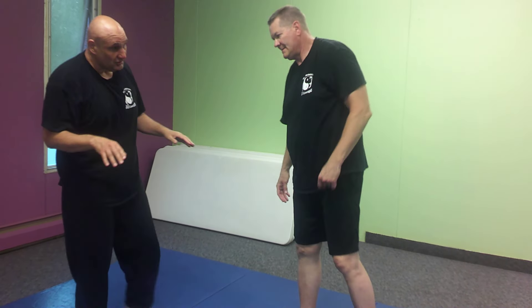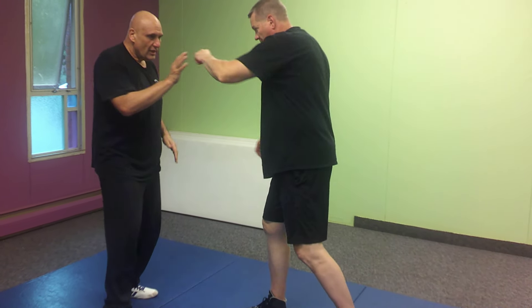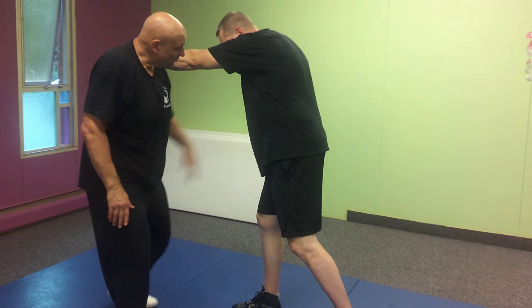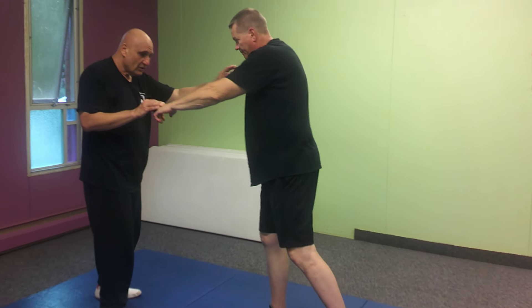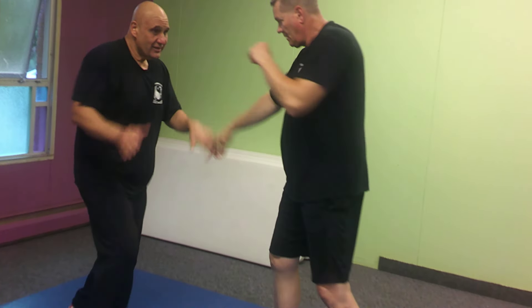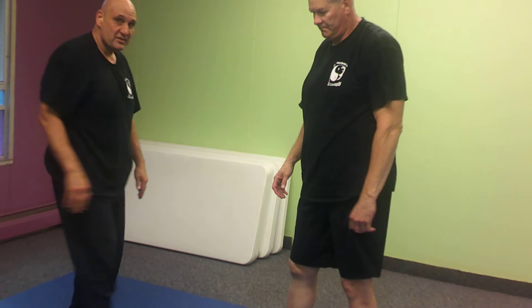Now let's break this down a little bit. We'll do it from this side. When that cross comes, I'm stepping diagonally, using that female triangle. So this way I don't get caught right in the center, because if I'm here, that other hand can come right up, the leg, whatever. But if I zone out, I stand a little bit better chance of not getting hit from the other side.